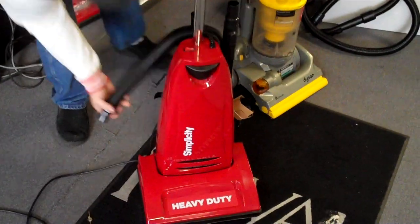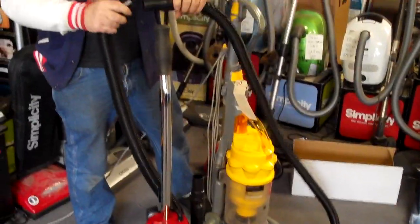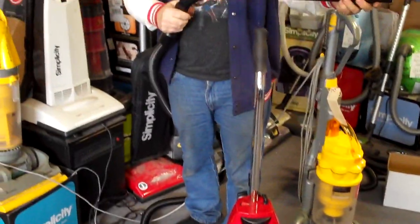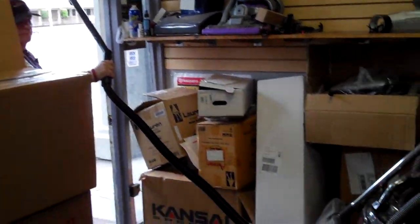With every one that I sell to my internet shoppers — because this is an internet item — I am going to include an extra 7-foot hose. Right off the bat you can put your tools on board, put your wands on and just keep on going. This hose is normally about a $50 retail value, so you can be very far away from the vacuum cleaner.